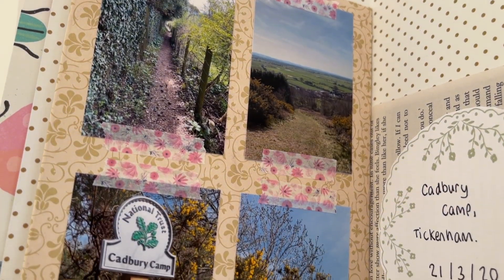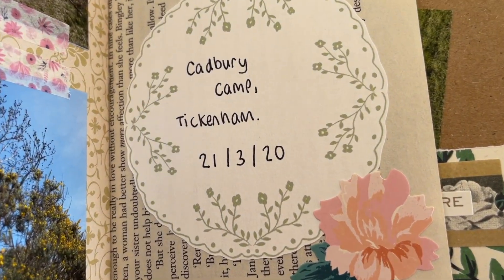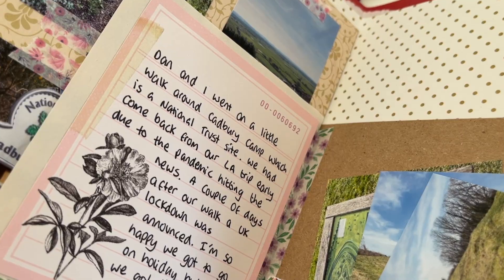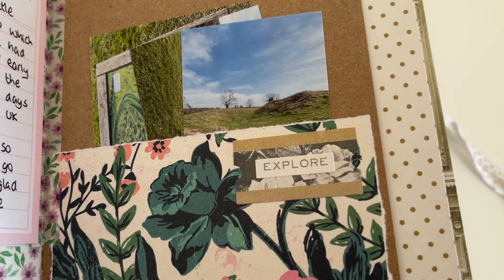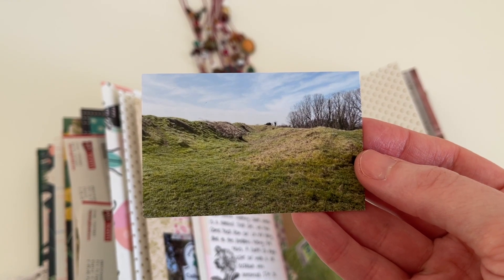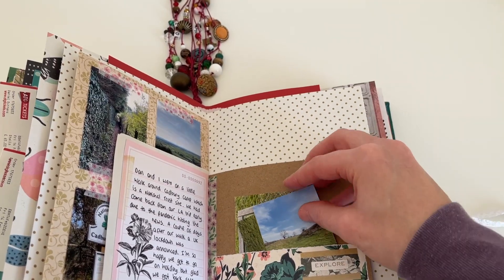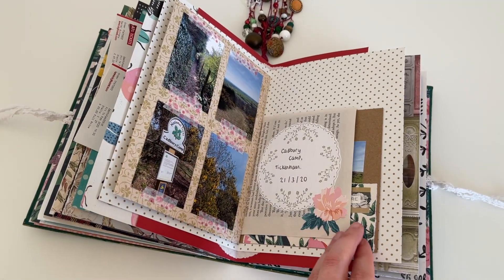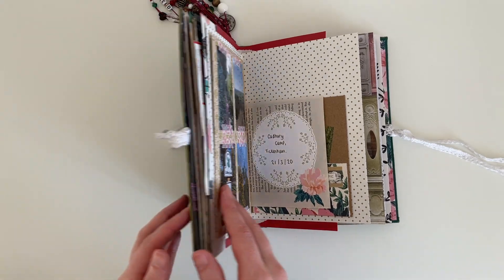It was a super quick and easy journaling process today, but I really hope you enjoyed watching these pages come together. I absolutely love how they turned out. I hope you're all doing really well — thank you so much for watching, I will see you in my next video, bye guys!